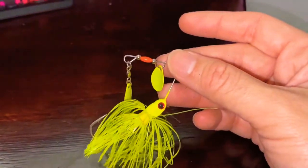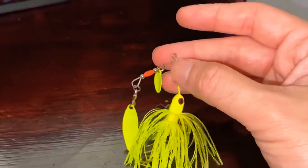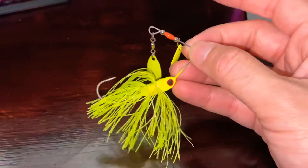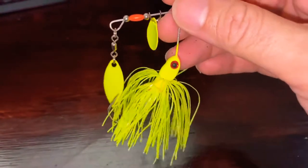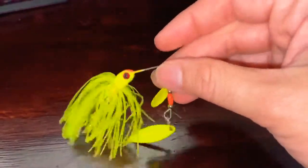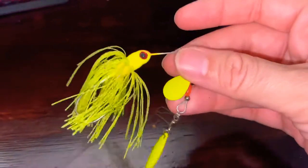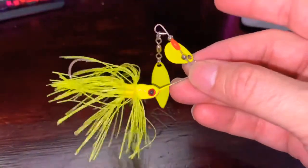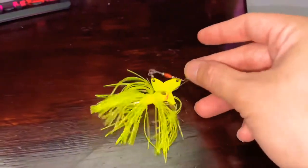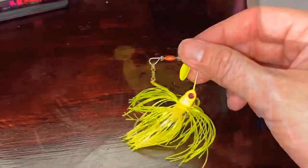I can tell you for a fact this will catch peacock bass, largemouth bass, or pretty much any kind of bass. Fish get very aggressive around it — you can easily tell when it comes near them. I've been able to pull some really sizable fish with this lure. It's probably my favorite lure when you don't have live bait. This particular model is called the Booyah Pond Magic.